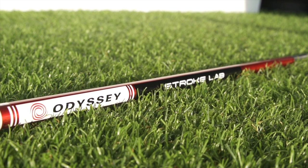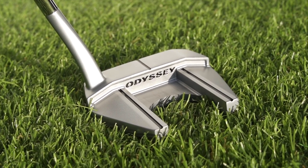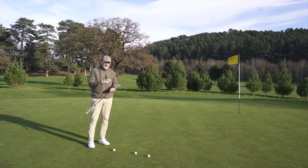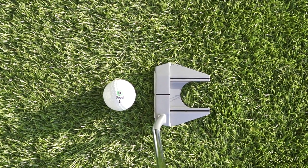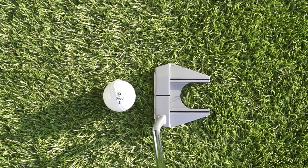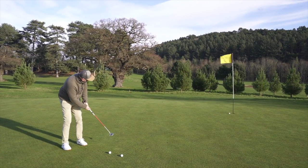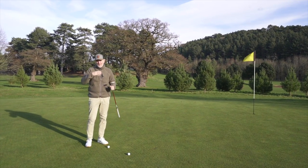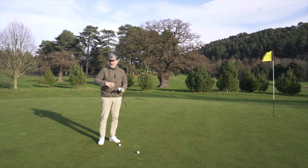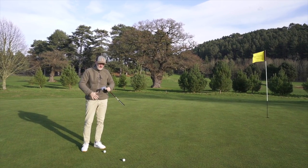There are so many different models you can choose from in terms of shapes and what suits your eye. The Stroke Lab shaft is fitted into these as well. There is a putter literally for everybody within this range; it's finished incredibly well. Classic, iconic in terms of its looks, feels fantastic. We'll give it a bit of a roll and see how it performs, but performance is very much again — how much can we realistically test on these greens right now in the middle of winter?